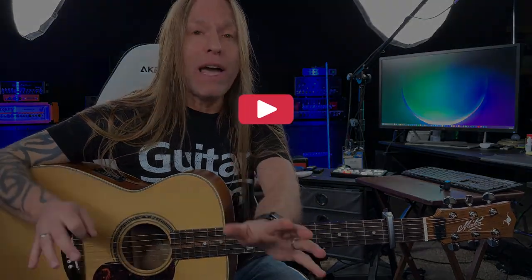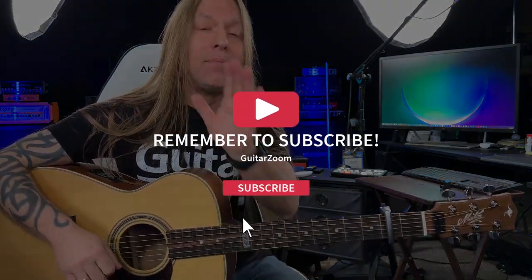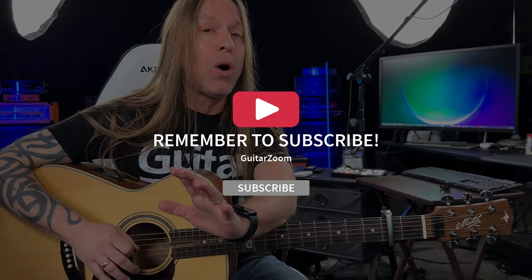Hopefully that helps you. Make sure you do me a favor — like, share, comment, and most importantly subscribe to the channel so you always know when I'm going to be doing other videos, going live, that sort of thing. Check out guitarzoom.com. Take care, stay positive, and keep practicing.